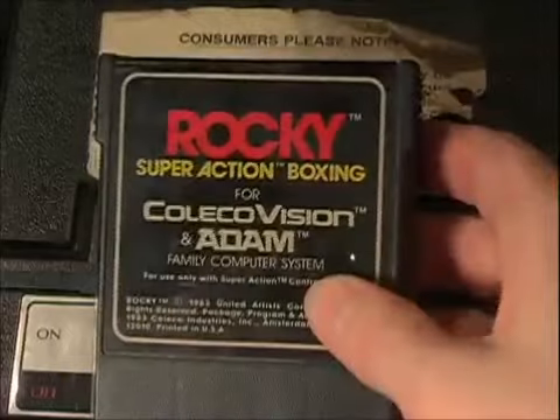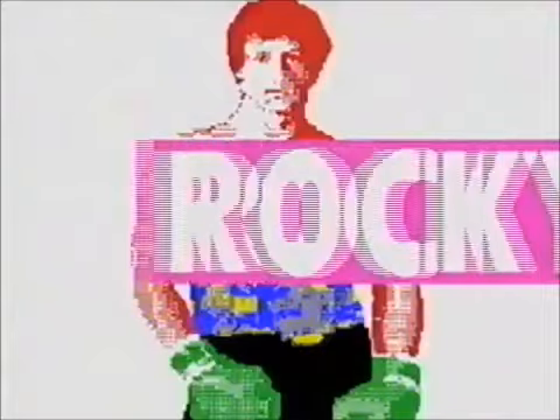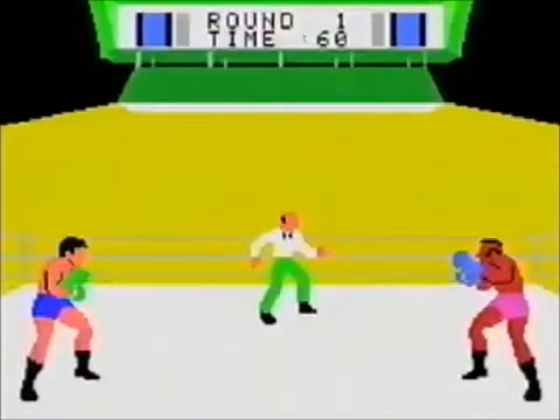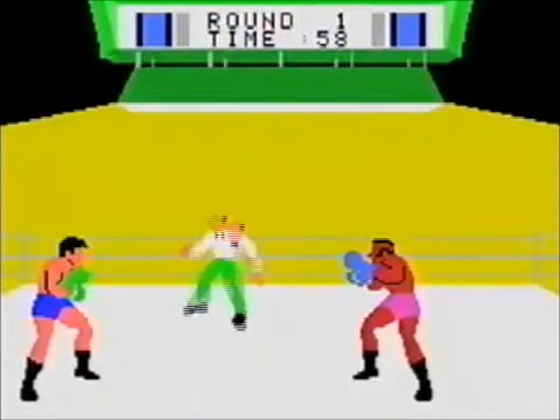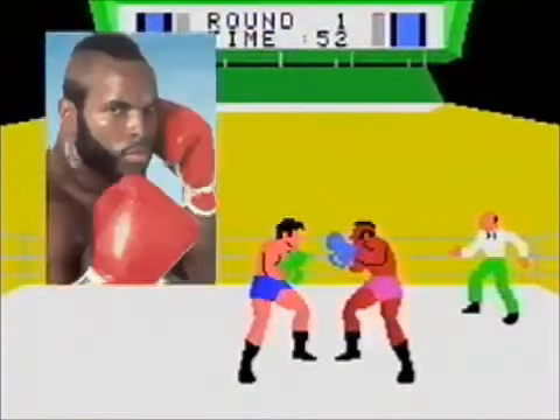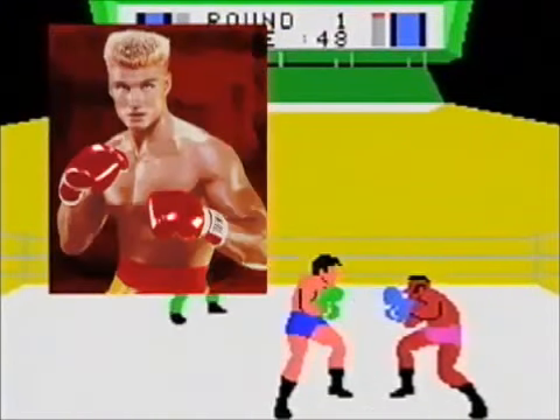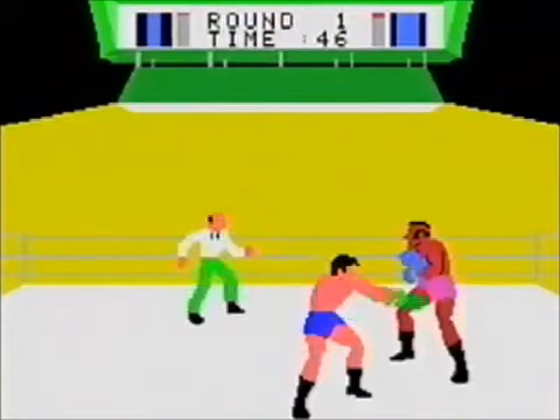Let's try Rocky — that's right, Rocky on the ColecoVision. The music and the graphics are quite good for the time, but would it be too much trouble to add any facial features? As far as I know, your only opponent is Clubber Lang. After all, Rocky III was the newest movie. But all you do is mash buttons and it all boils down to a big crock of shit.